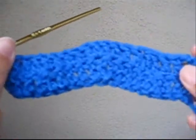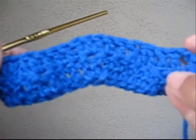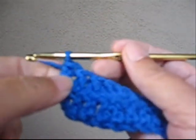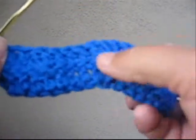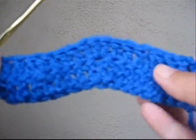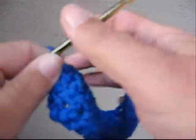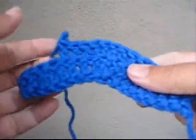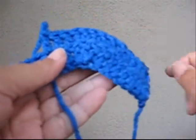Here's a few tips. Once you get it memorized, this is a really easy pattern. But if you start talking to people or watching television, it's easy to make mistakes. So if at any point you get to this end and you've got too many loops left or not enough loops left, that means you've made a mistake somewhere on this row. Usually it means you've forgotten a decrease or maybe added an extra double crochet. It's really easy to just rip it out to your mistake and go again — I've never had to rip more than two rows out.